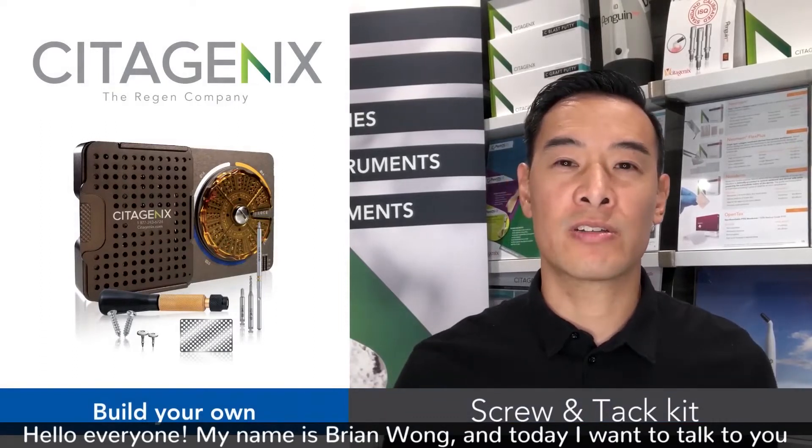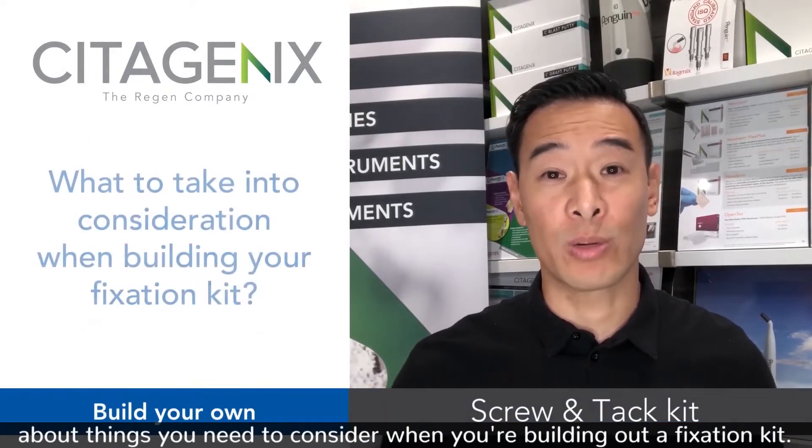Hello everyone, my name is Brian Wong, and today I want to talk to you about things that you need to consider when you're building out a fixation kit.